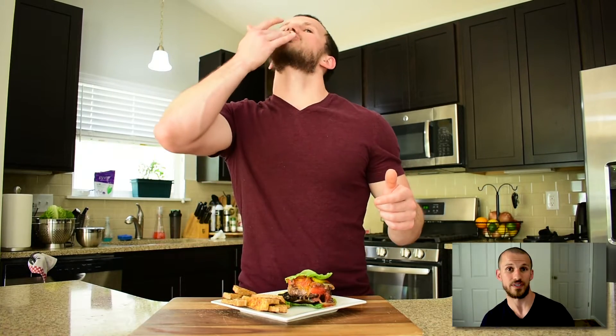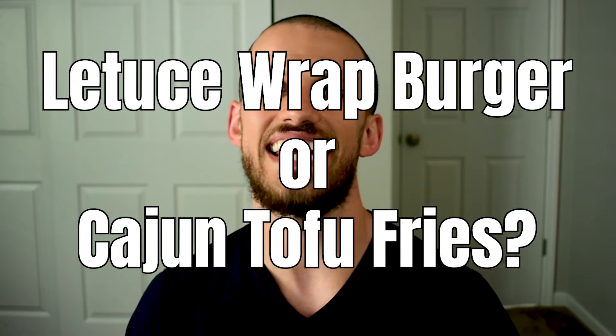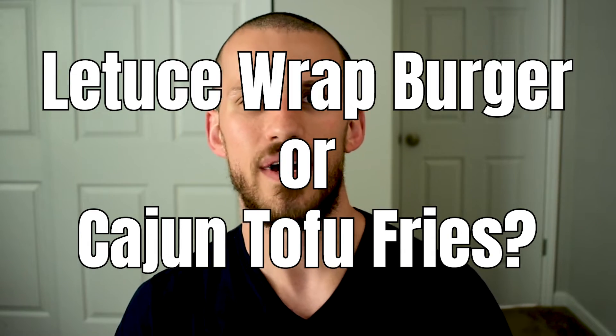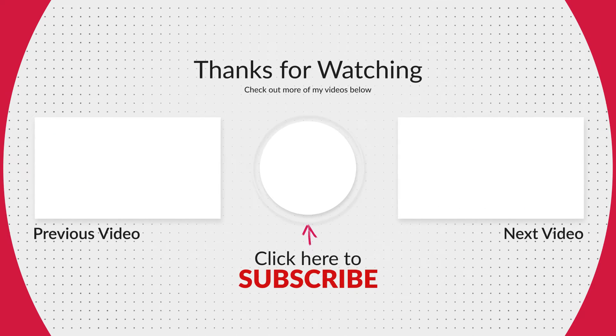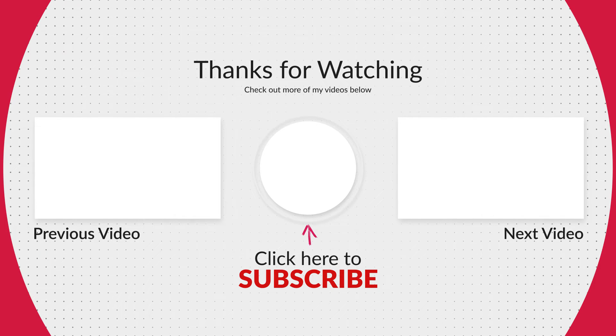It just tasted so good as a topping for those burgers. Now is this a Five Guys Burger? No, but I think it's something different — it's something special. And it's high protein, low carb, and absolutely delicious. Let me know in the comments what you guys are more excited to try: the Five Guys Burger all the way, or those Five Guys Cajun fries made out of tofu. Thank you guys for watching this episode of Coach Sean's Kitchen. And as always, you can make anything homemade and healthy.